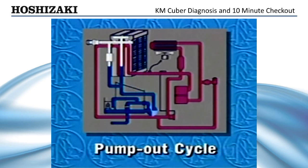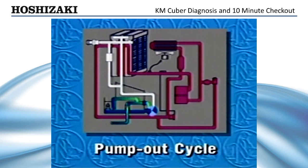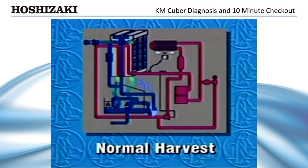After an average freeze time of approximately 30 minutes, the pump-out cycle occurs. 10 to 20 seconds later, the normal harvest begins. The KM-Cuber will continue to cycle until the bin control opens to stop the ice production.